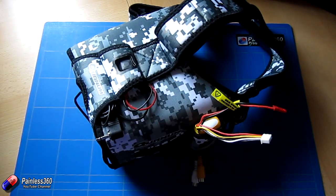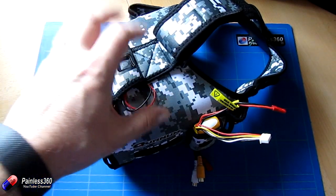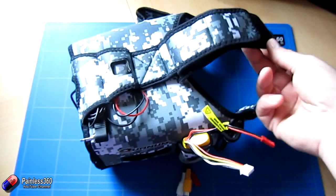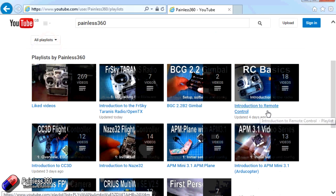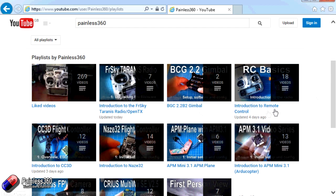I'm looking forward to seeing what the new V2 Pros look like when they come out from HobbyKing. What I'm hoping is that they work on reducing the weight out in front of your face, because these give the best picture of pretty much any goggle I've tried. They do pull down a little bit, but at least now we have something with these adjustable straps that can take some of that strain off. Thanks for watching — check out the playlists on the Painless360 YouTube channel for more related videos.